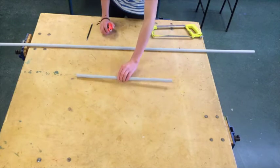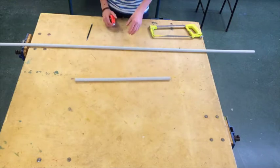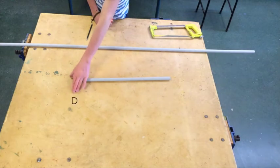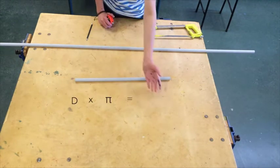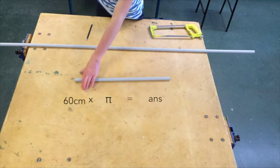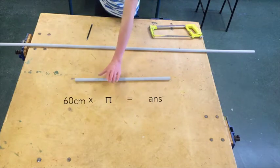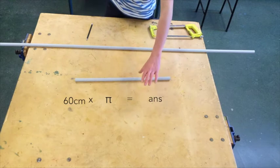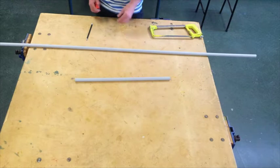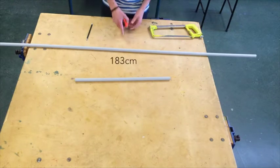Once you have cut your diameter pipe, you do the calculations for the circumference, which is your diameter times pi. So with 60cm of pipe, 60 times pi gives me an answer of 183. So I've cut a length of pipe that is 183cm.